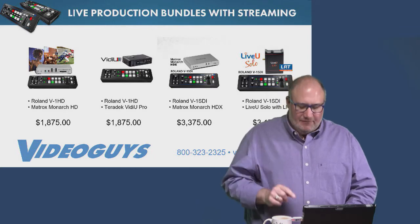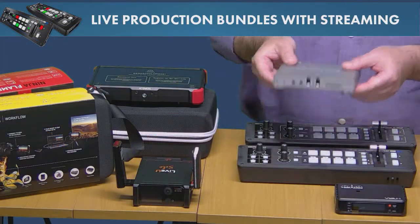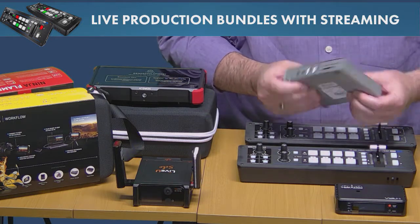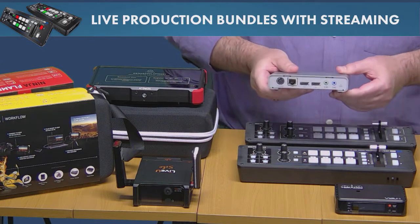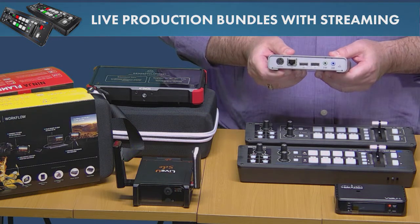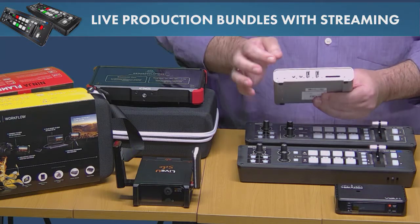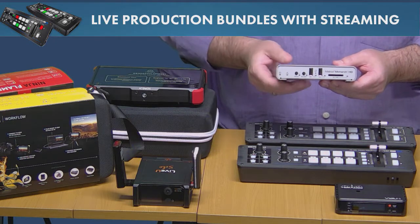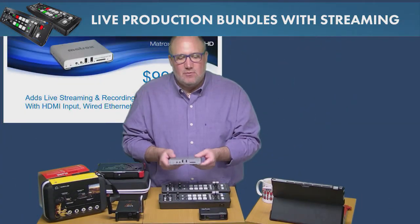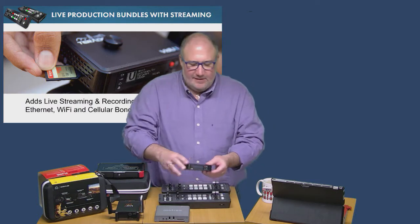The Monarch HD is a small device offering wired LAN connectivity. It encodes for streaming and records simultaneously. You can record to the card slot in the front of the unit, or plug in a USB drive — like an inexpensive G-Tech G-Drive — to record multiple hours of programming. If you want to both record and stream, the Monarch HD is a great choice.